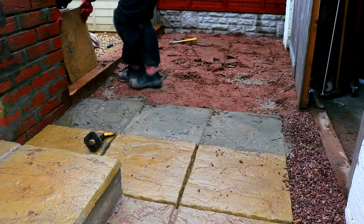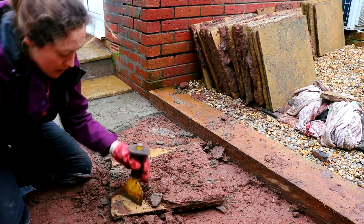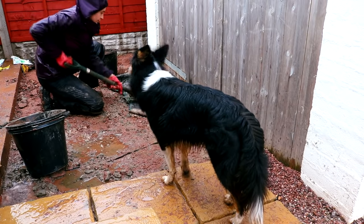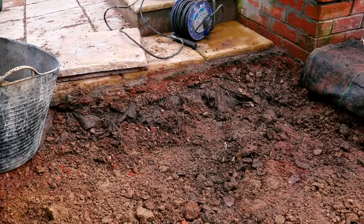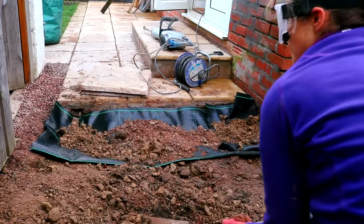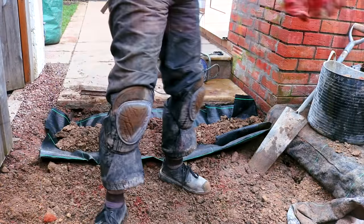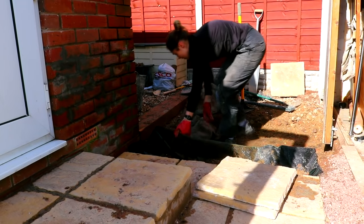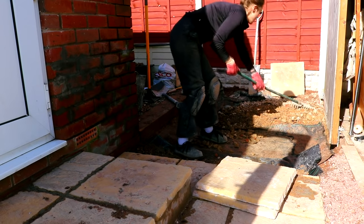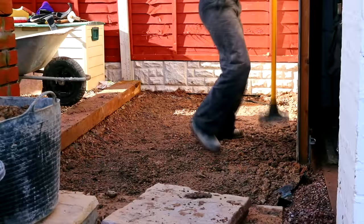I removed all but three of the slabs and used a bolster and hammer to chip off all the mortar. Over the next two days I removed excess sand and aggregate, pulled back the weed control, and removed a further two inches underneath, leaving about 100mm of sub-base. Once I'd got it to the right level, I laid the weed control back down and layered aggregate on top, compressing it down section by section with my tamper.